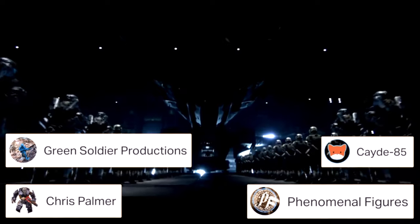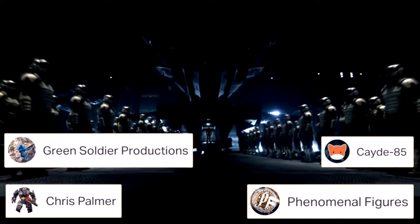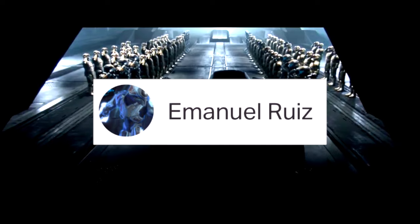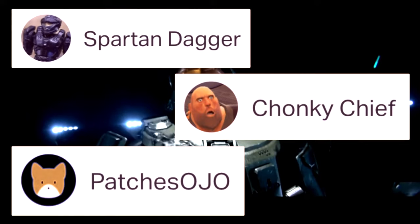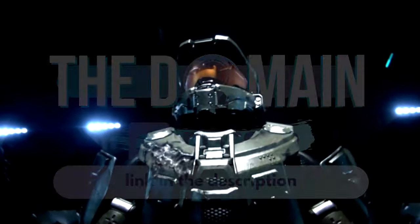Huge shout out to my patrons — these are my Billy Gang members and you guys are supporting me so much right now. We also have our first Honor Guard member, congratulations and welcome to the squad. And the biggest shout out to Spartan Dagger, Chunky Chief, and Patches Ojo — they're my Arbiter patrons and your names are going down in history. You truly are helping me out so much guys, see you next time Spartans.